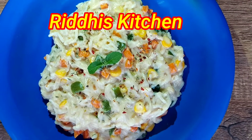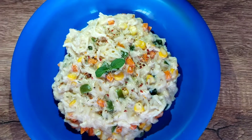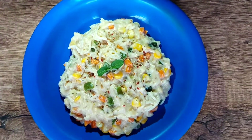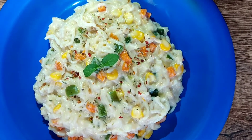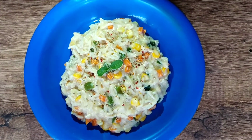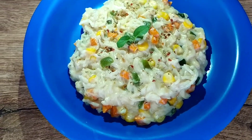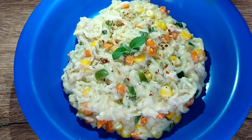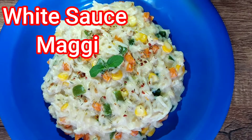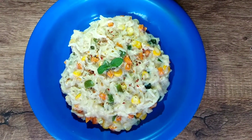Hello friends, welcome to Riddhi's Kitchen. Today's recipe is an all-time favorite of kids and everyone. We are going to make a recipe out of Maggie, but with an Italian twist along with healthy veggies. Today's recipe is a white sauce Maggie. So let's start preparing it.